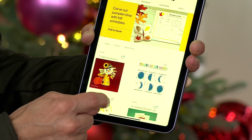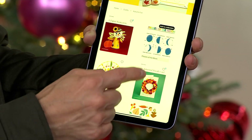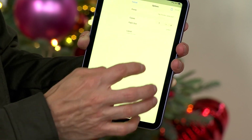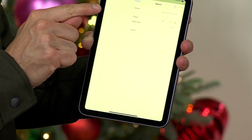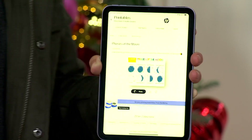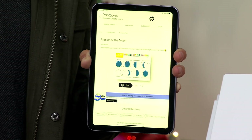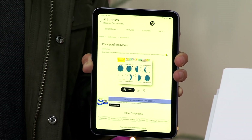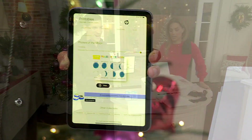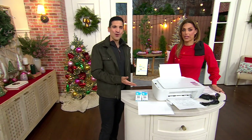And then there's this printables section — you have so many different options. Autumn fun — let's see what's in there. Phases of the moon. I'll click that, hit print, and within a matter of seconds it gives me the option, pulls up my printer, I hit print, and that's it. Within a matter of seconds, it could not be any easier. Think about if the kids or grandkids are coming over and you're not sure what to do with them on a snowy day — why not have fun with your brand new HP printer?